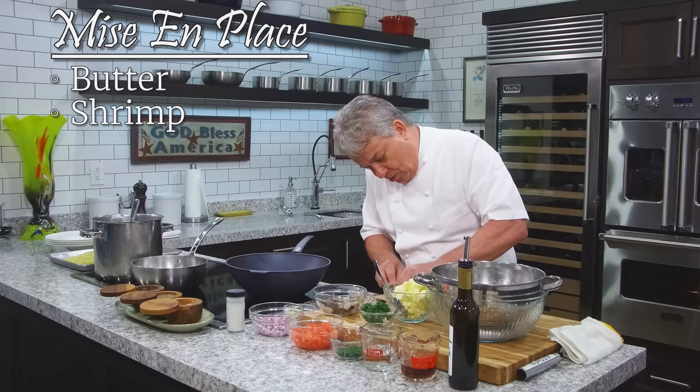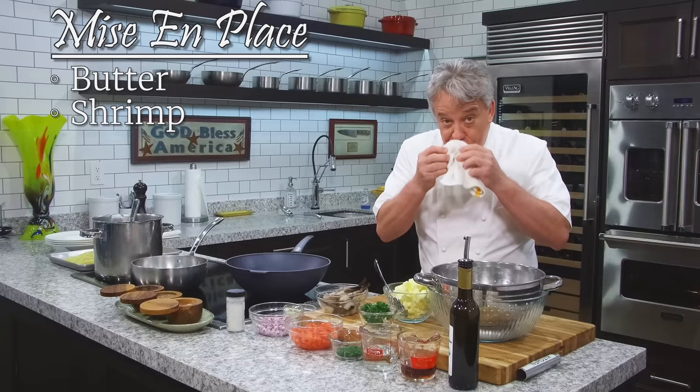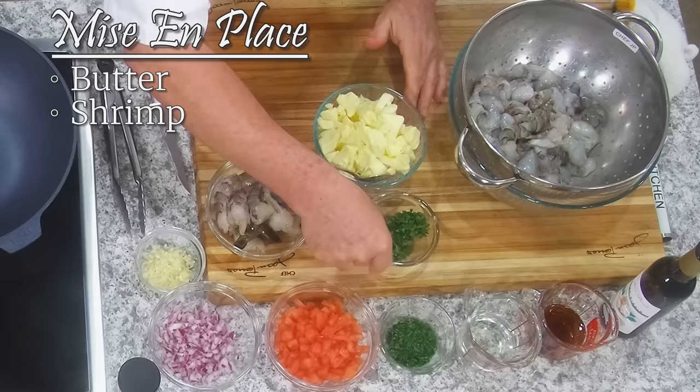Let me clean my table. I have my sanitized rag — a little soap, just a touch of bleach, no more than pool water. I constantly clean my hands. So, mise en place: we got shrimp, we got parsley — I got whole leaves of parsley, then I got chopped parsley.